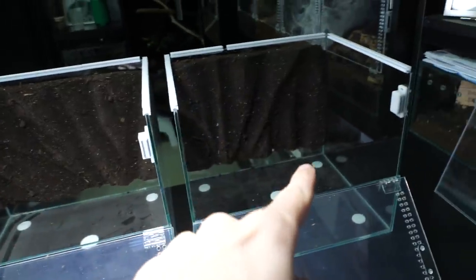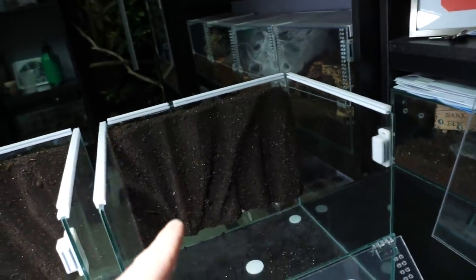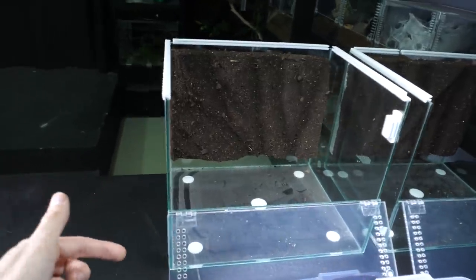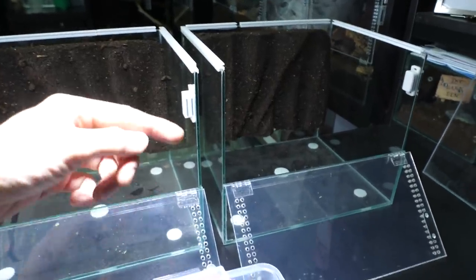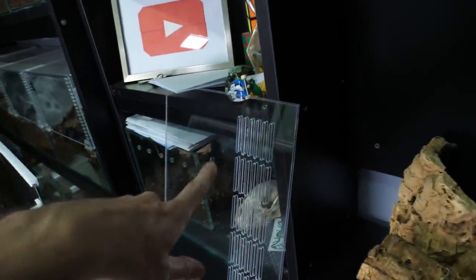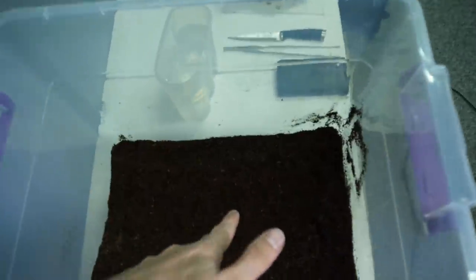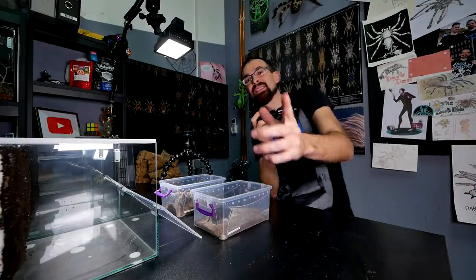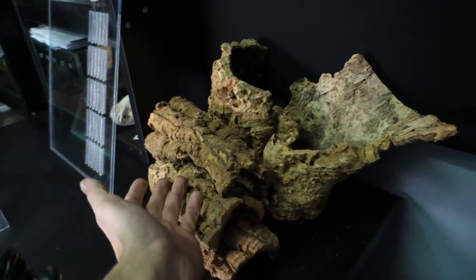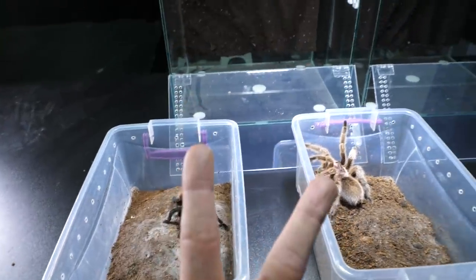Here around us we have all the needed ingredients. First of all, two empty terrestrial enclosures — I already made and installed the backgrounds. These are my standard terrestrial enclosures, 25 by 25 by 30, opens on front, cross ventilation, top ventilation on the top lid — everything that terrestrial enclosures should have. Other needed ingredients are a bucket full of substrate, a bunch of cork barks that will serve as a hide for tarantulas, and of course the two main actors of this video: two tarantulas.